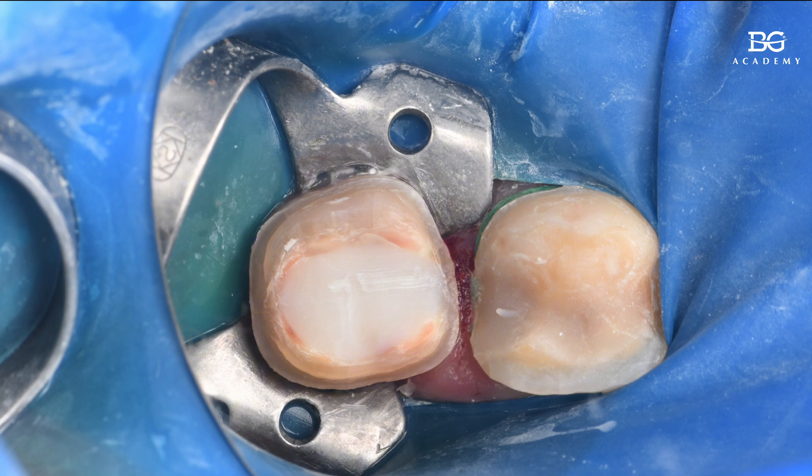Here between these molar teeth, I have a so-called split dam, which is another tip. The distal margin of the first molar was relatively deep and there was a high risk of getting the Rubberdam on the bur. So I made this type of split dam, placed a retraction cord, and made the distal margin of the first molar and the mesial margin of the second molar more clear and visible during preparation, without the risk of damaging the Rubberdam.